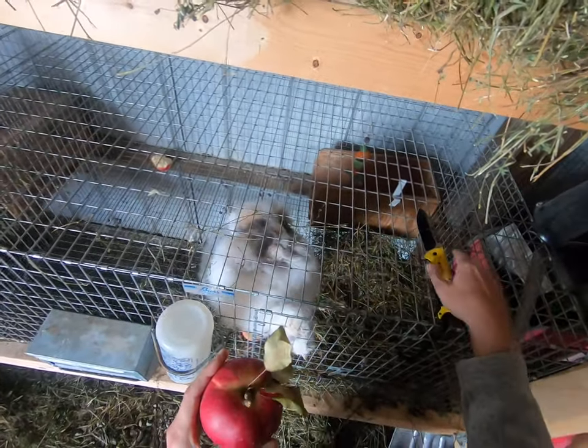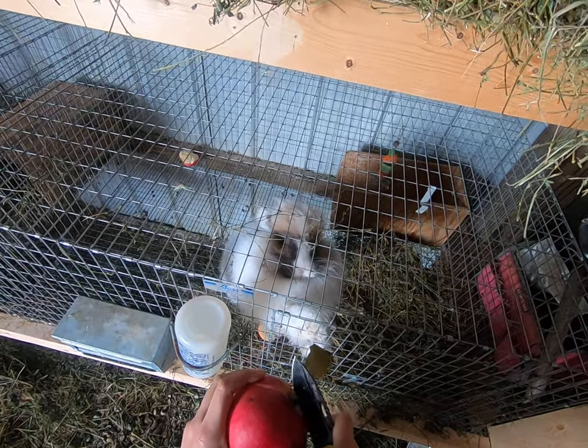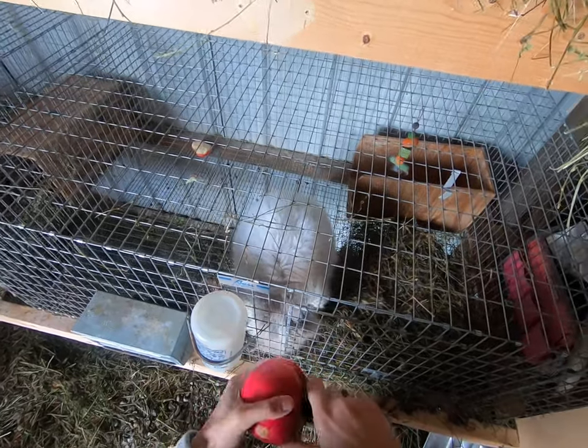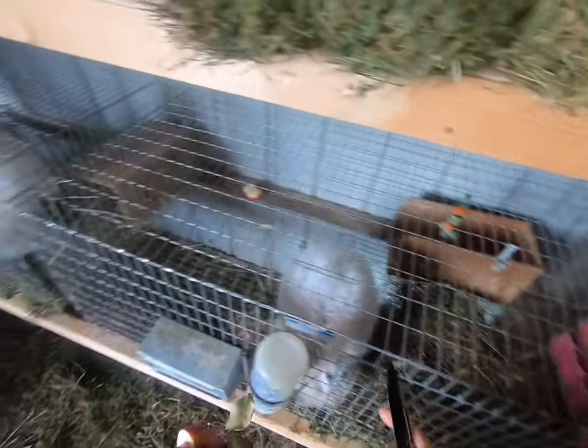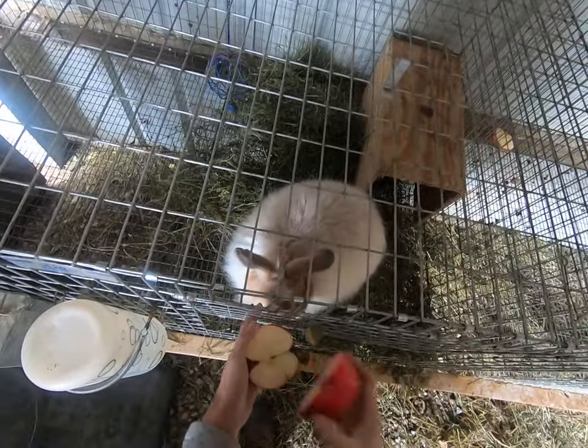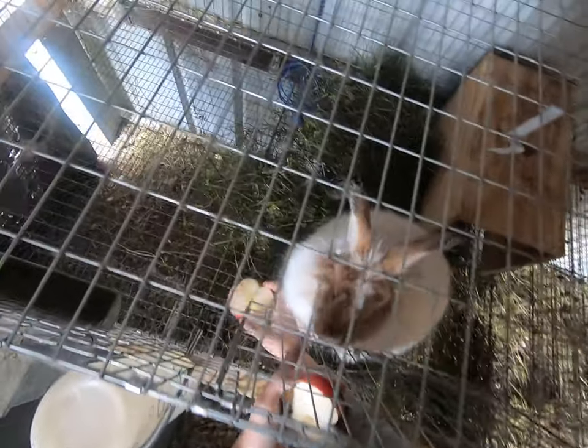If the apples have leaves or stems, that's okay to feed to your rabbit too. However, if you're feeding your rabbits a lot of apples, you might want to take out the seeds, because apple seeds aren't great for rabbits in large quantities.